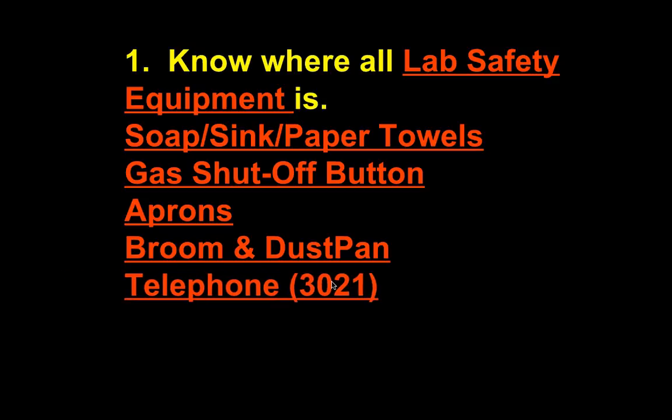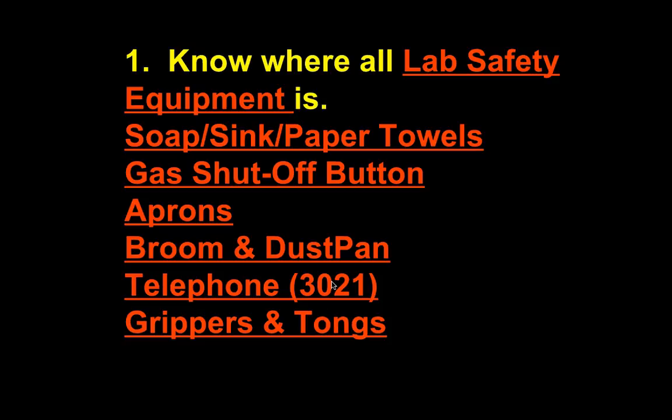The telephone — you might think, how is this safety equipment? But if something happens, you need to know where the phone is. If you dial 3021, you will get the office, and there are phone numbers right next to the phone. If 3021 is busy, you can call a different number. If it's a real emergency, someone can run up to the office to get help. Grippers and tongs will be discussed in class — both are used to hold objects. Before the first lab with hot glassware, I will show you how to use them to protect your hands from burns.